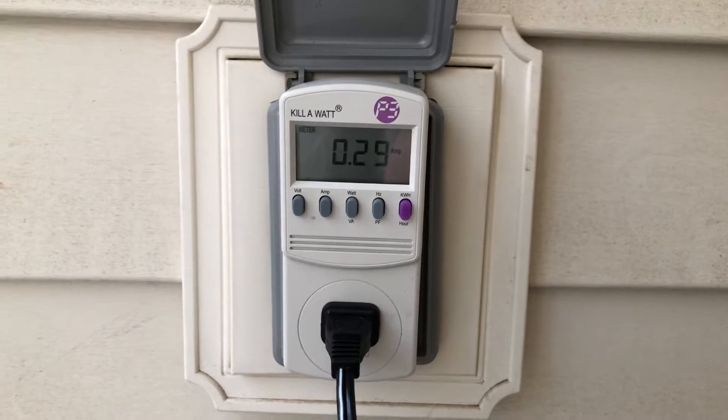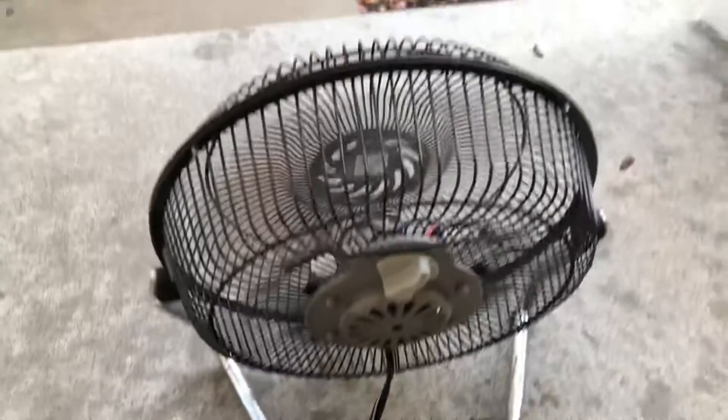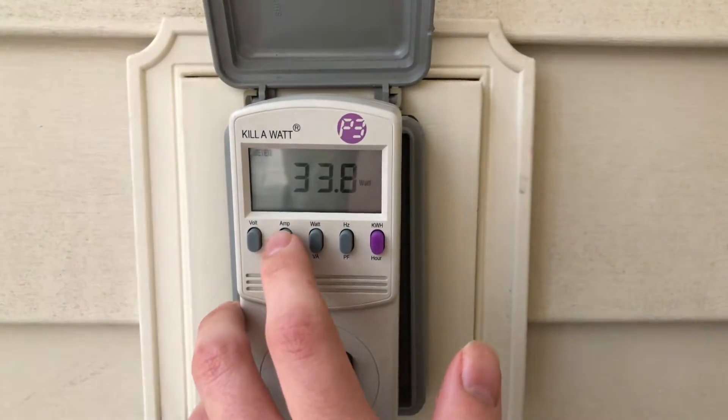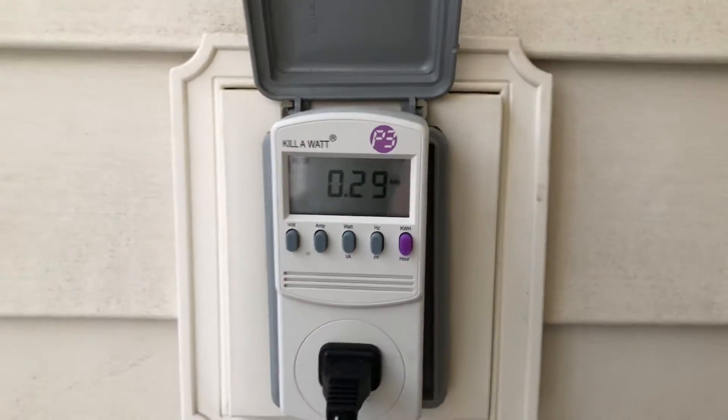0.29 amps. It's really good, it's a pretty quiet fan. Don't worry guys, I will have a tour and demo video coming up soon. It's pulling 33.9 watts — not bad at all.